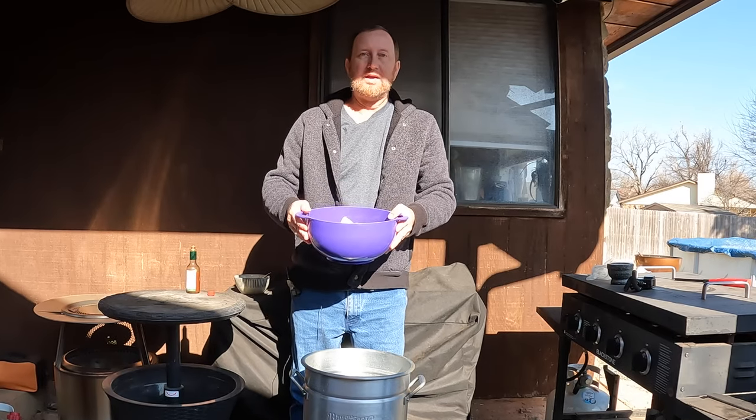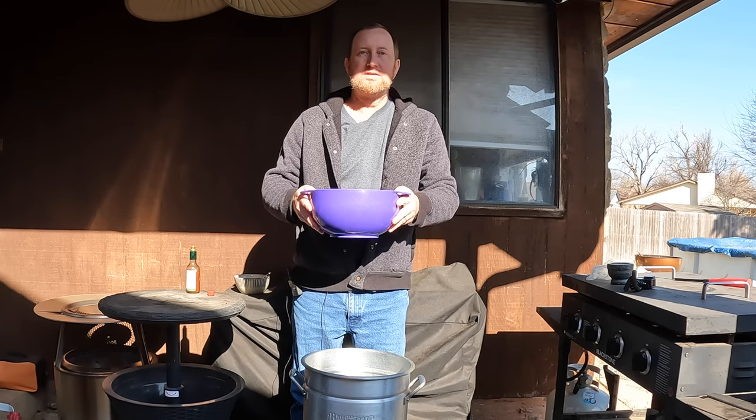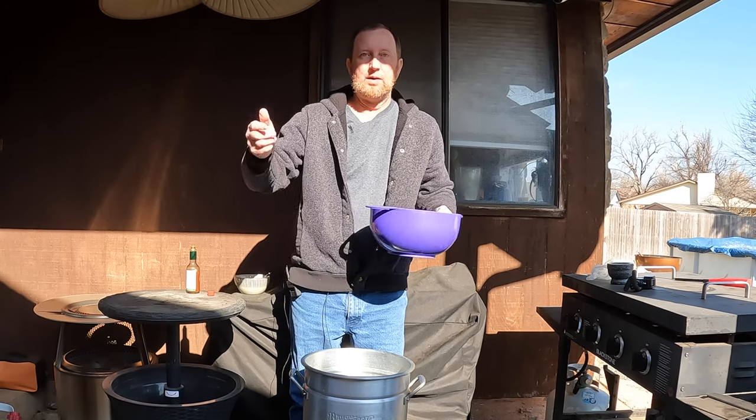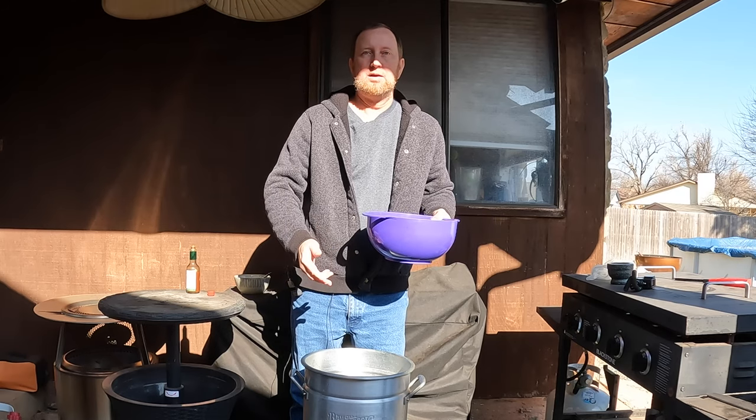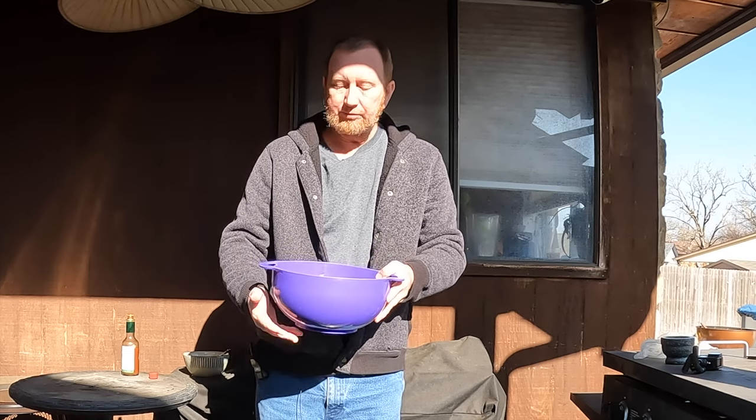Then I'm going to place this in the refrigerator and let it marinate for a solid hour while I go ahead and get my grease ready outdoors, get it preheated, and then they'll be ready to cook. Now if you really plan this out and want to make this up the night before, you can leave it in the fridge overnight and really penetrate that chicken even better. In this case it's going to be just about an hour, then we're going to bread these in flour and cook the drumsticks.